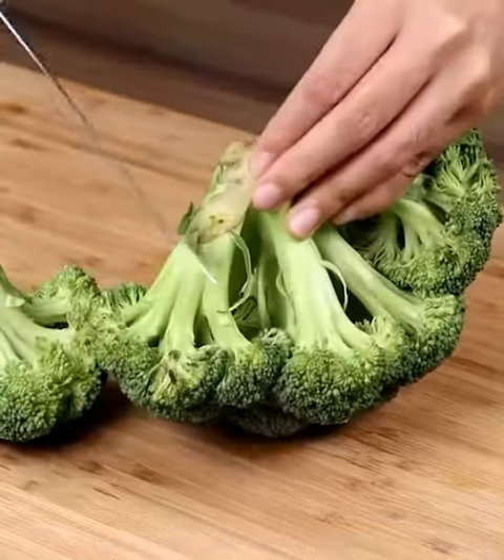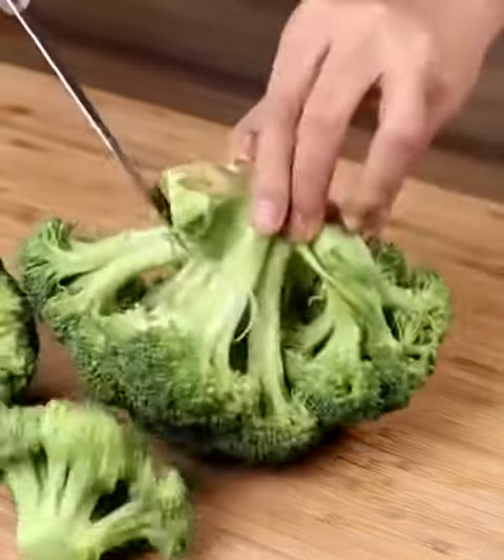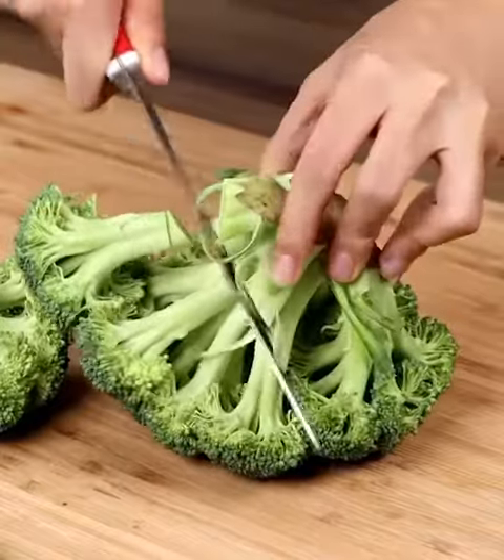Don't eat bread! Try this delicious recipe! Nutritious, healthy, and ready in a couple of minutes.